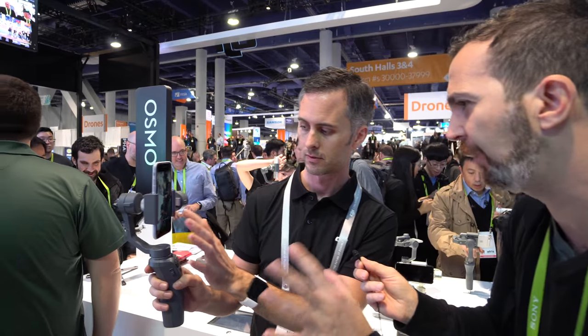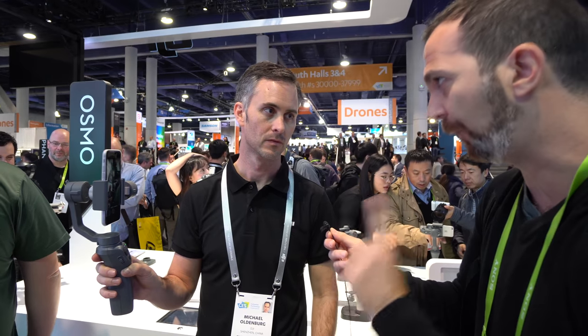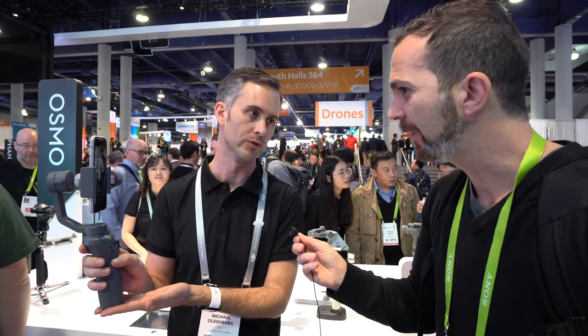You're getting almost everything from the first-generation Osmo Mobile, but this is a lot cheaper at $129. The original Osmo Mobile first generation is now down to $199 — 18 months ago it was $299. This brand new and improved Osmo Mobile 2 comes in at just $129.